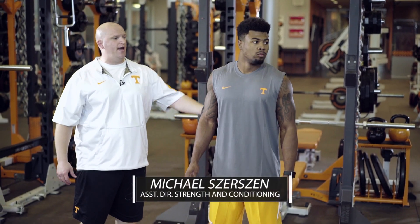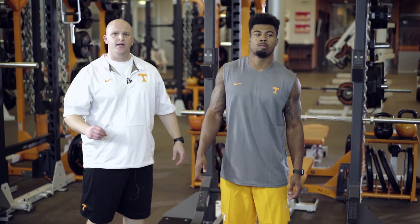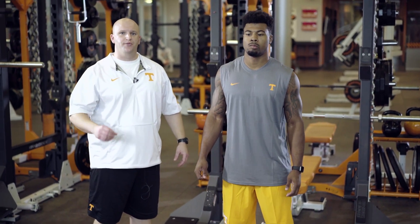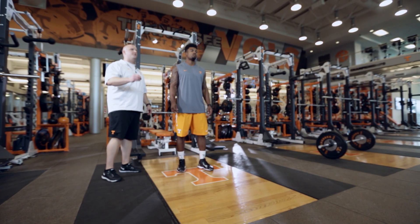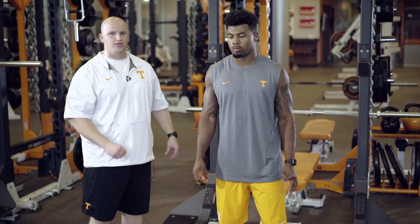We're here at the University of Tennessee with Cam Sun, one of our DBs. Today we're coaching the squat jump. This is an explosive movement, plyometric in nature. It can also be used as an alternative to the jump shrug as Coach Lawson taught earlier.